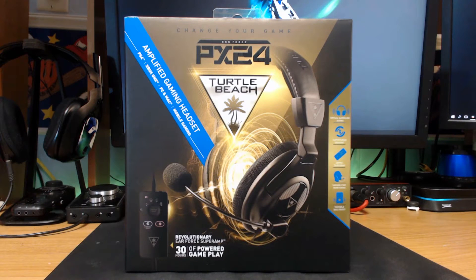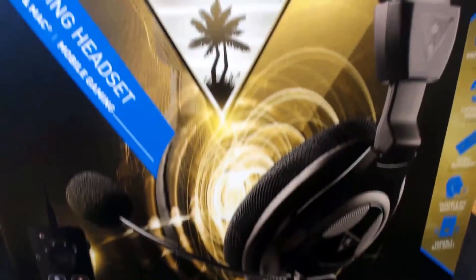What's going on, you guys? This is TechHD coming at you with a brand new unboxing and first look of the Earforce PX24 gaming headset.